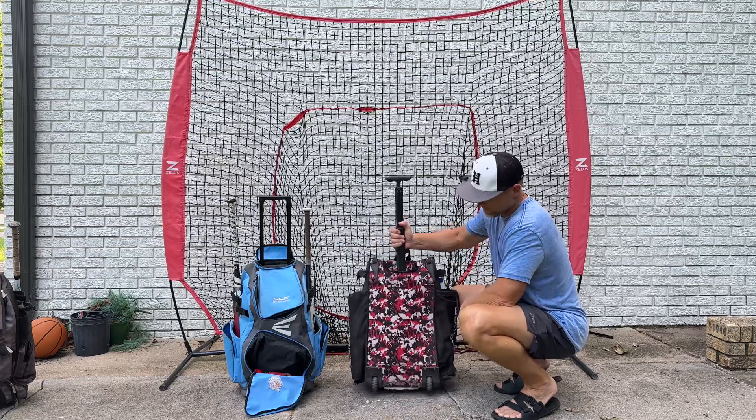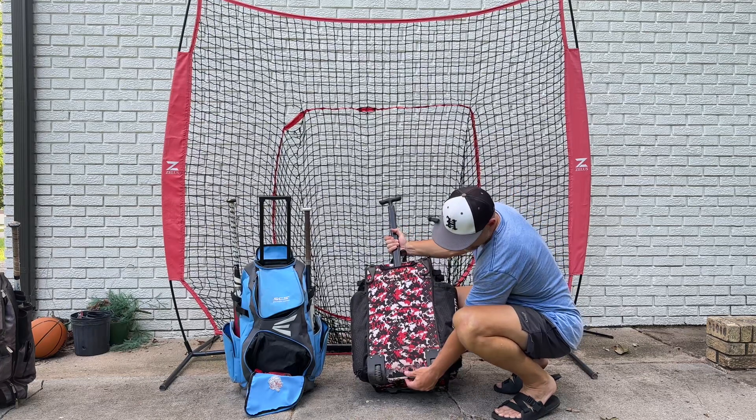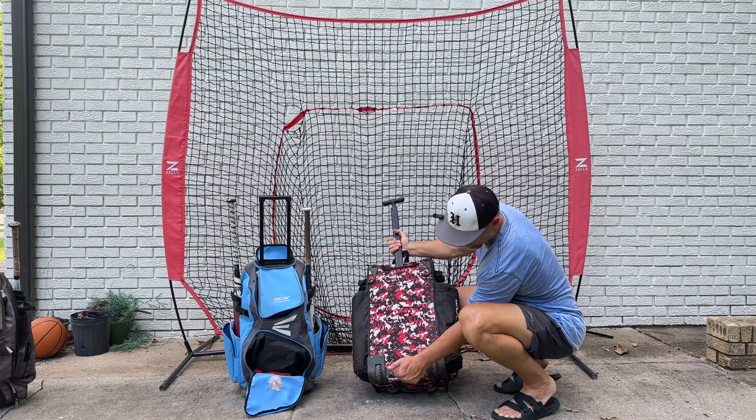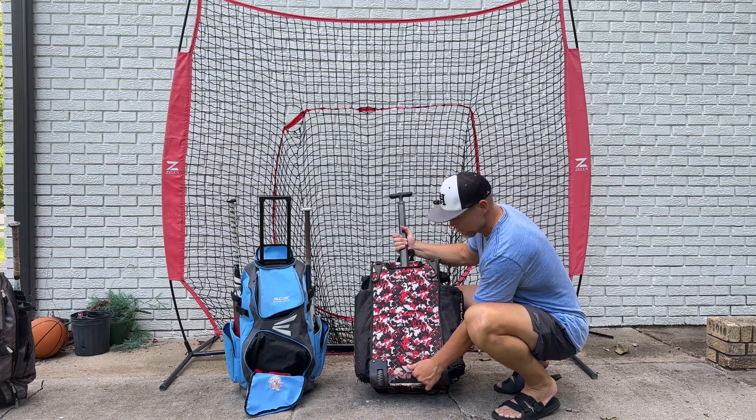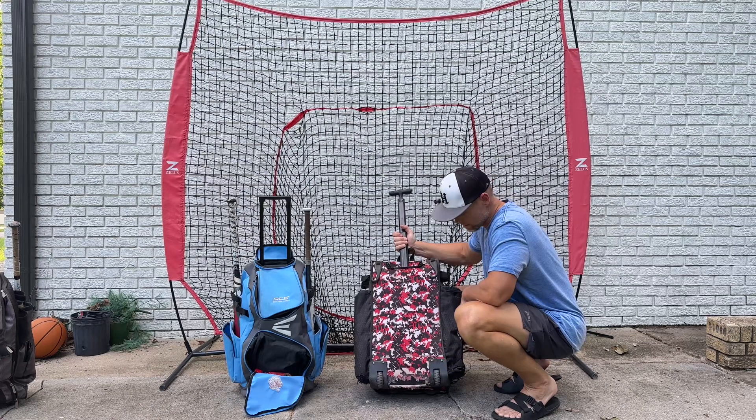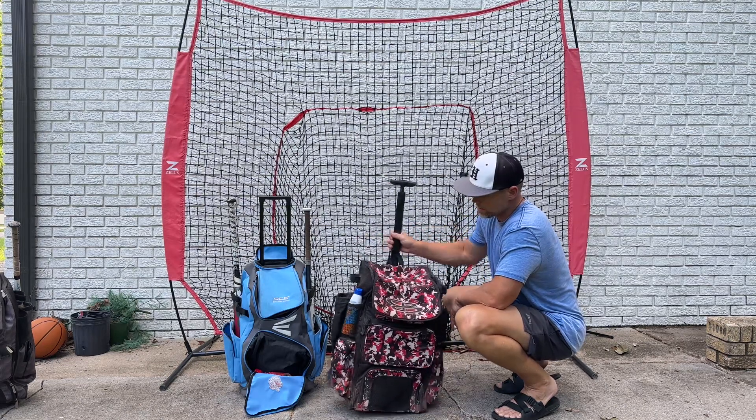The Boomba bag does have pretty good size wheels. You can tell we started scratching a little bit here, but if you go through the material, that's hard plastic there. And that's probably attributed to my girls, not a design flaw.